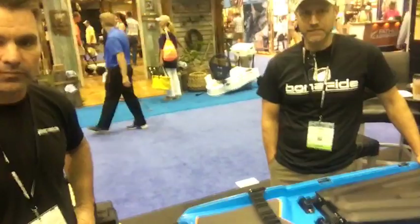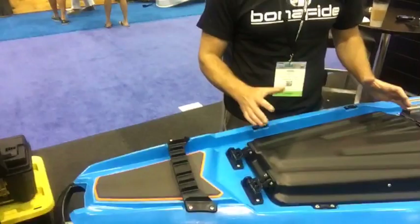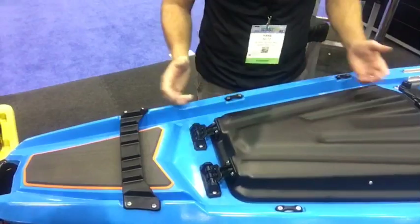Right behind the handle you've got the boss strap. You've got bosses on top that are going to keep your rod tips and stuff organized, bosses on the bottom that give a paddle blade a little bit of grip when you slide it underneath — a nice quiet landing pad. This just keeps your rod tips from rolling off the deck of the boat if you set them down.